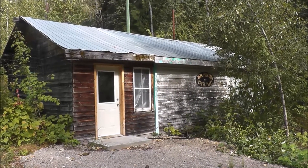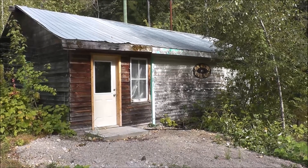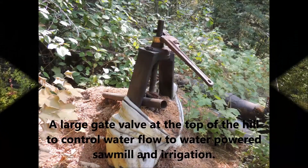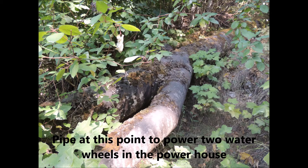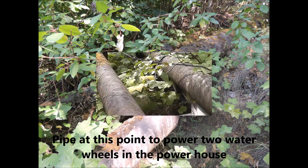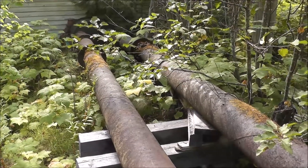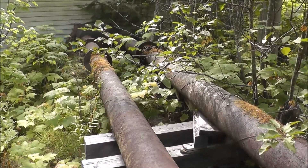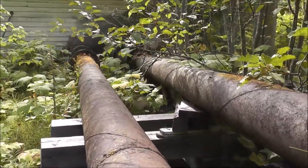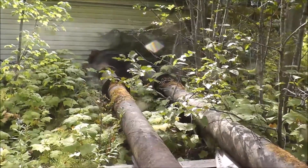I'll show you the pipes that are coming down the hill that go in, and then we'll go inside and show you how it all operates. Inside, we have two water wheels, so they're bringing two pipes down into the power plant here. If you listen, you can actually hear the water flowing through. So we'll go in and take a look at that.